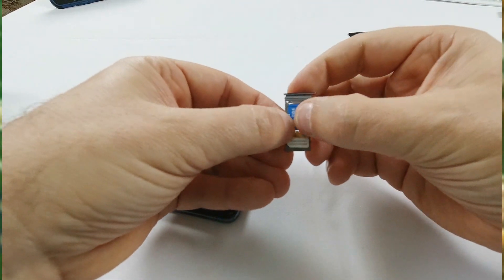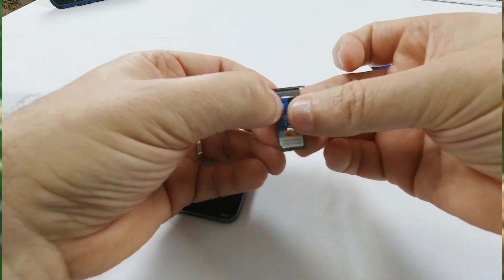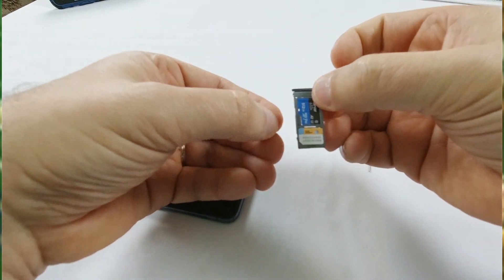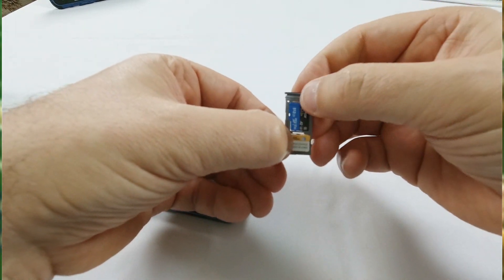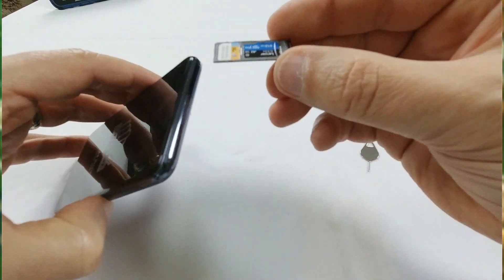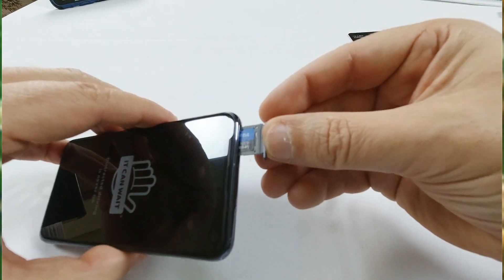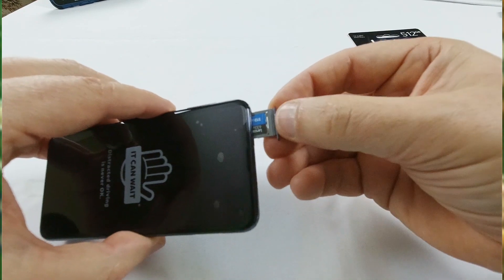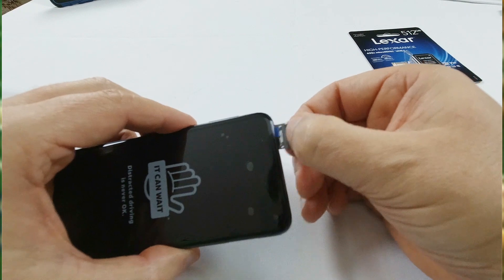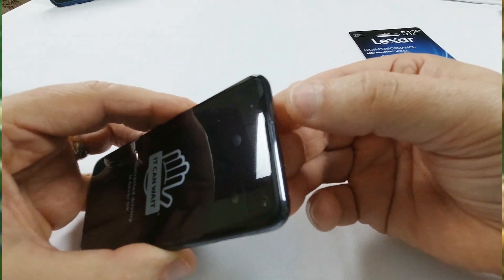That pops right on in as well. It takes a little bit of finagling — there we go, so that popped in. Then you just slip that right back in to where it originally came out. Make sure that's nice and flush.